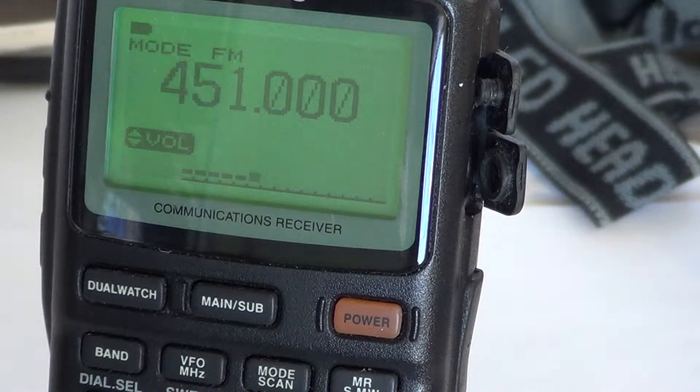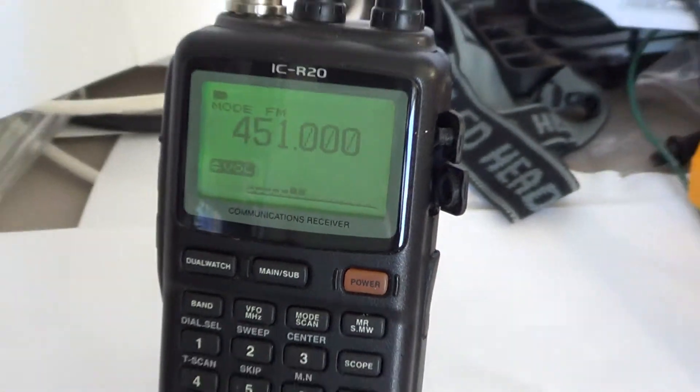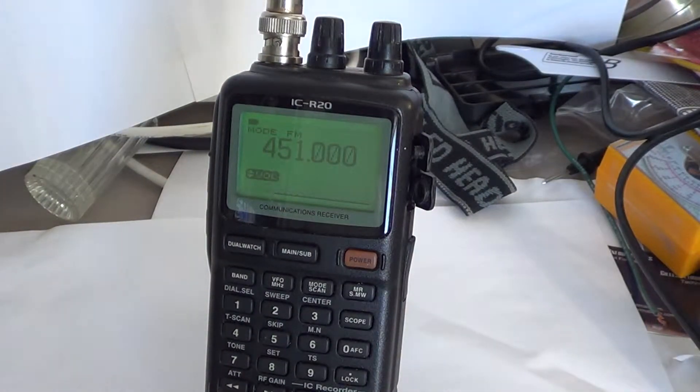Welcome to another radio video for your ICOM ICR20 receiver on how to use the scanner — the radio itself. It's not actually a scanner but a communications receiver. Today's video is how to set the expand mode in the menu.